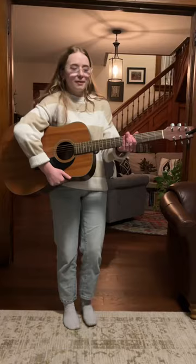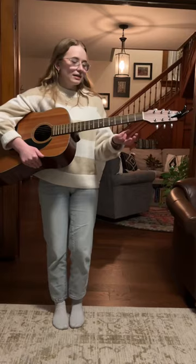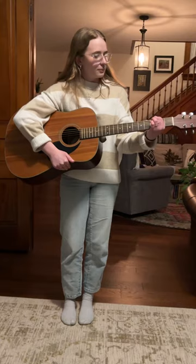So the first chord I'm going to show you how to play is G major. For this chord you're going to need your index, middle, and ring fingers. You're going to place your index finger on the second string of the second fret, like right here.